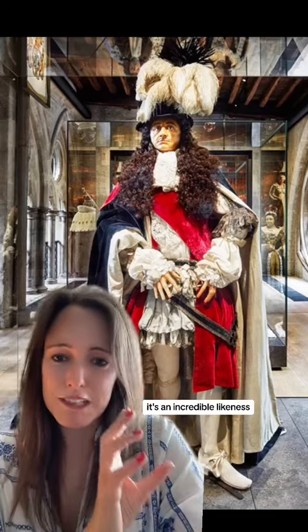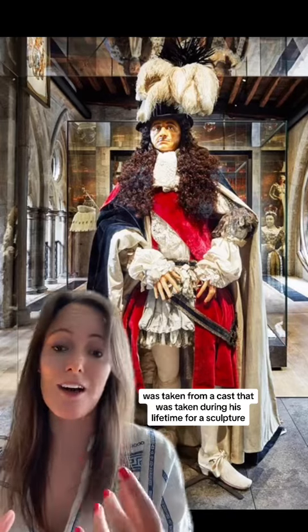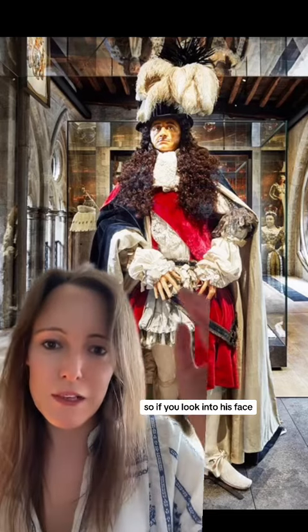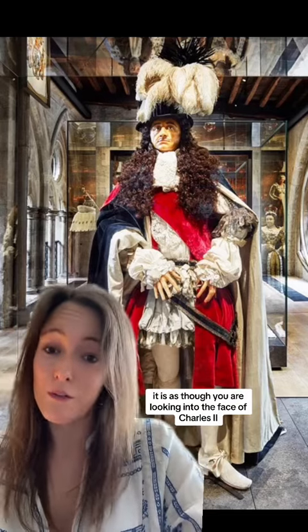It's an incredible likeness and it's thought that his face was taken from a cast that was taken during his lifetime for a sculpture. So if you look into his face, it is as though you are looking into the face of Charles II.